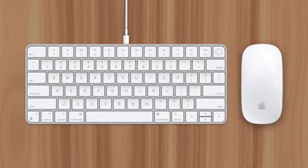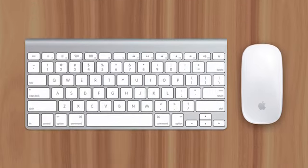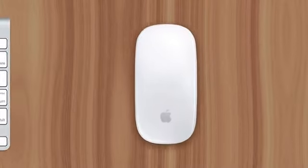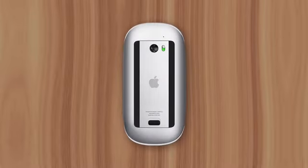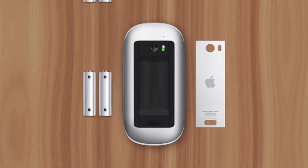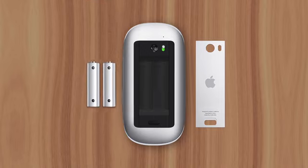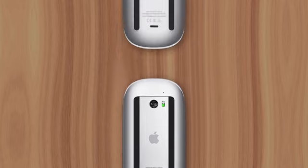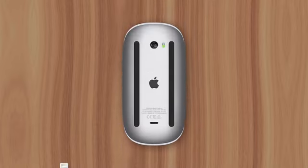What actually makes the most sense is that this charging limitation stemmed from a practicality issue. You see, the previous generation of Magic accessories used AA batteries. The keyboard housed these at the top, while the mouse kept them on the bottom. This battery layout wasn't an issue back then, since they could be swapped out and the accessories could be used again immediately. But when Apple made the transition to rechargeable batteries, they ran into a problem — not with the keyboard, since its battery location happened to be the most convenient for a charging port anyway, but rather with the mouse, since it would be unusable while charging.